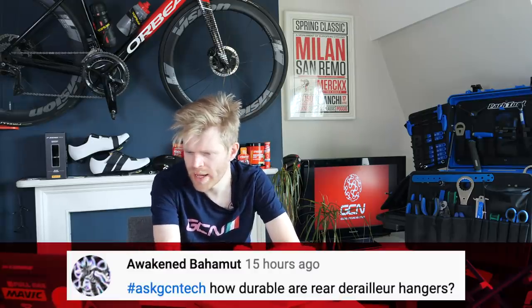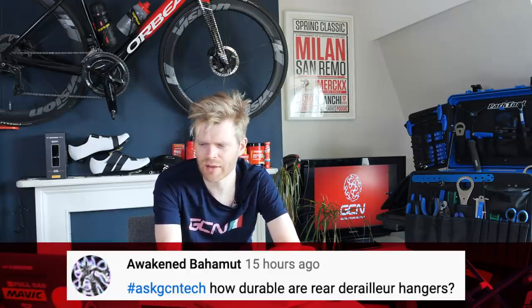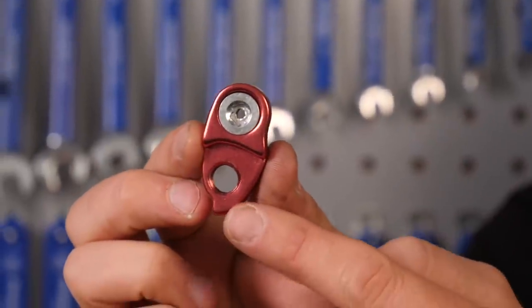Next question is from Awakened Behemoth, who asks how durable rear derailleur hangers are. They're actually designed to bend and break — they act like a crumple zone in a car, absorbing the energy of an impact so that the hanger breaks instead of your frame or rear mech, which are much more precious and expensive components. I'd advise always having a spare hanger, especially if you travel with your bike. Sourcing the correct one can be tricky since pretty much every bike has its own specific hanger, so buy one now and keep it safely tucked away.